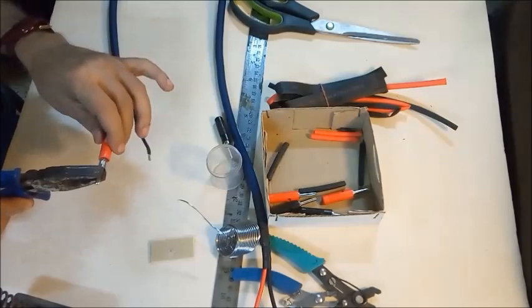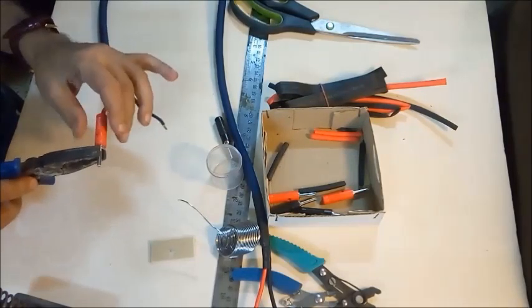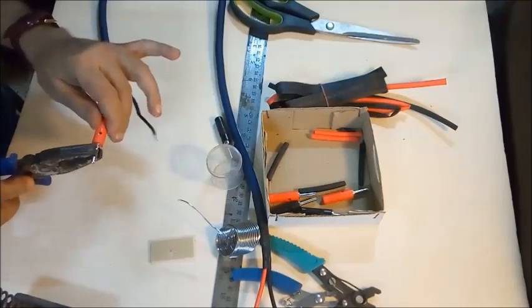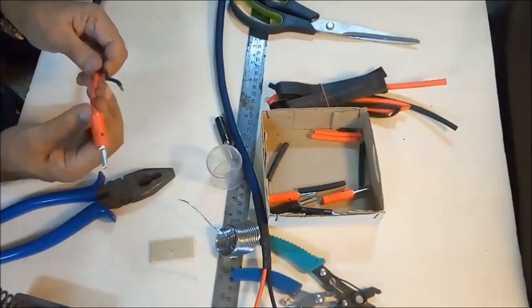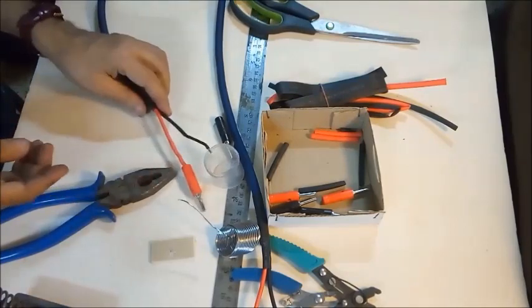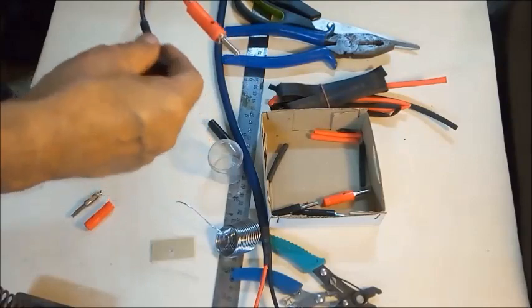The banana plug cover is screwed up tightly. The same process is repeated for all other cable ends.